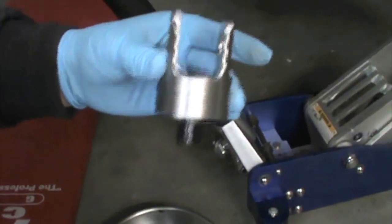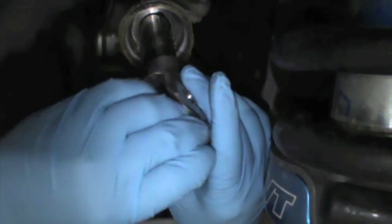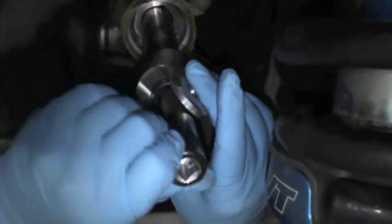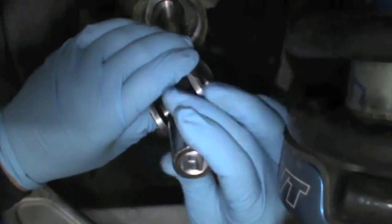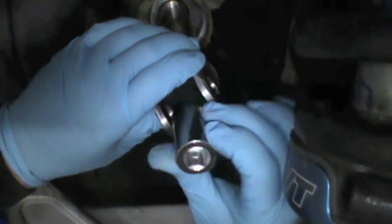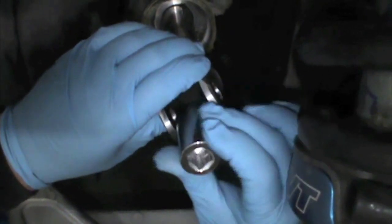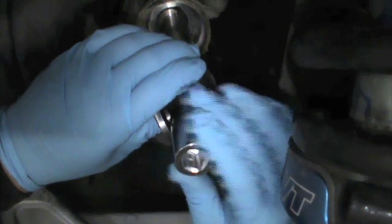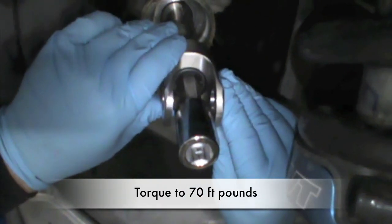We're going to use a 14mm Allen to torque this down. The important part here is that when you finish torquing down this bolt, you need the clevis to be in a vertical position.